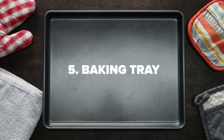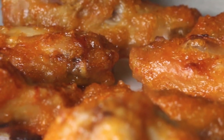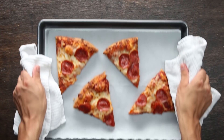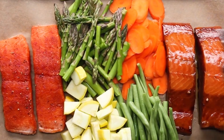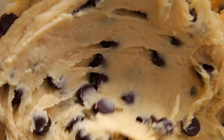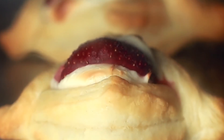For our fifth and final essential, let's take advantage of your oven. A rimmed half sheet pan can really take you far. Sheet pans can be used to make roast vegetables, baked french fries, chicken wings, and it's a super easy way to reheat pizza. They're perfect for your weekly meal prep, as well as baking up some delicious, healthy salmon. On the sweeter side of things, you'll use a sheet pan to bake cookies, macarons, puff pastry, and slab pies.